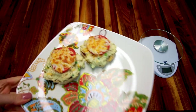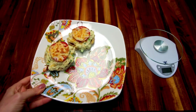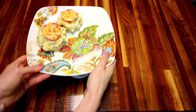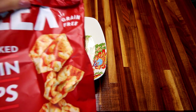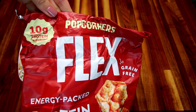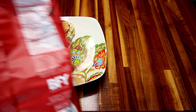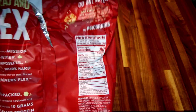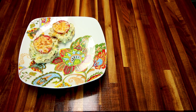Here they are done. I'm having two of those, and that is 6 points on the green plan and 5 points on blue and purple. I'm also having some chips — I like to weigh out my chips to make sure it's accurate. These are Popcorners Flex protein crisps in barbecue flavor, which are very, very good. For a serving, it's just 2 points on all three plans, and the serving size is pretty decent for 2 points.